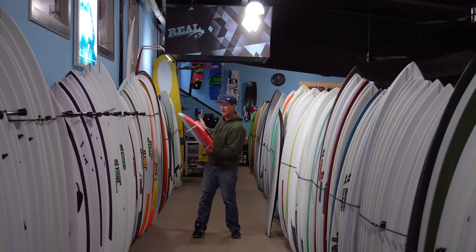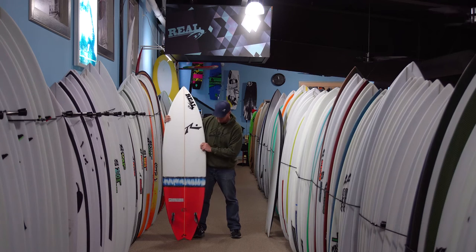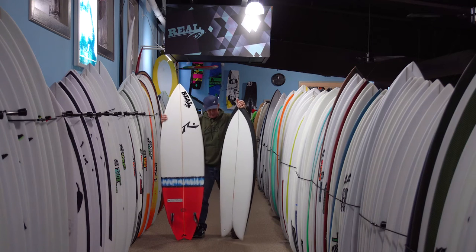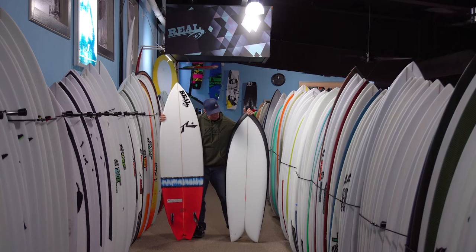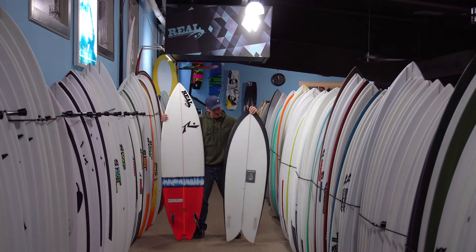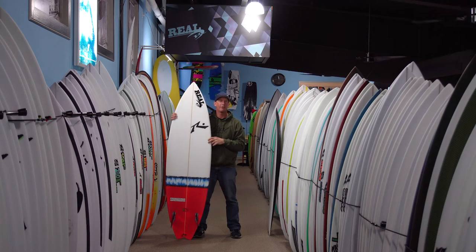We've got the Rusty Twin Fin right here. When you talk about a twin fin, you normally don't talk about a high-performance shortboard-looking twin fin. Probably the image that comes into your head is a Steve Liss-style twin pin — a twin fin which is what this board is right here: big swallowtail, keel fins, wide throughout, wide nose, flat rocker.